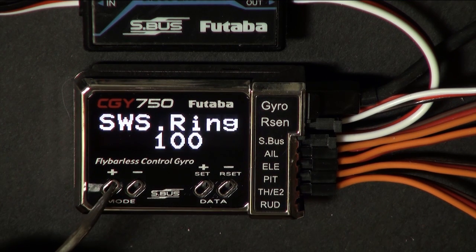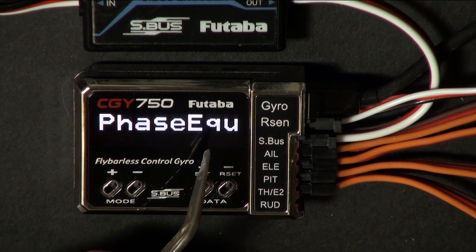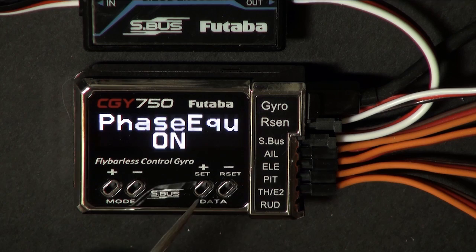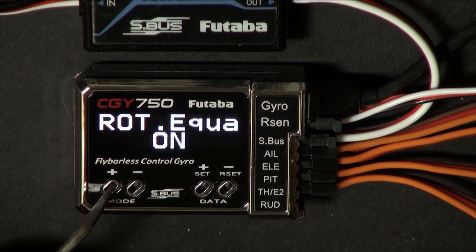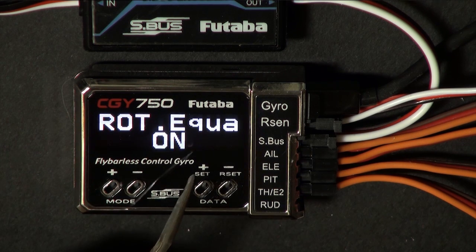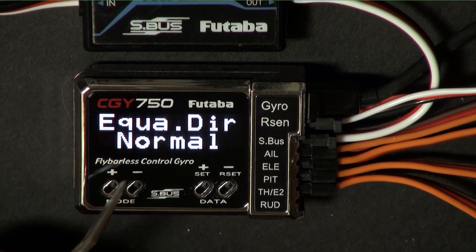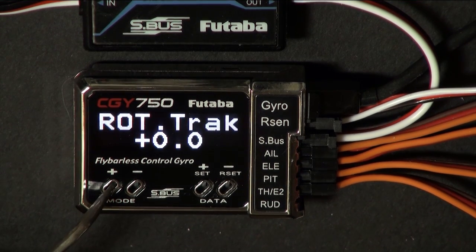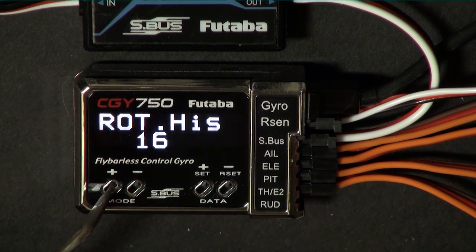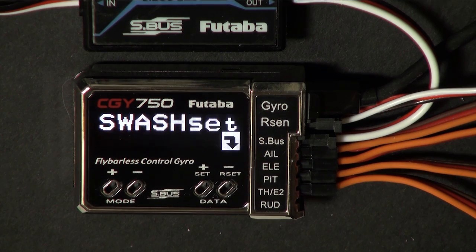While we're in the swash set menu, we'll go ahead all the way through it. Phase equalization — the default is off; you want to go ahead and turn that on. Equalization direction — look at CGY 750 part four, that explains this really well. Rotor tracking — you can leave this at zero, leave this at sixteen, and that's the swash set basic menu.